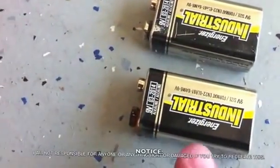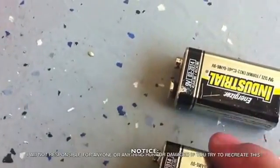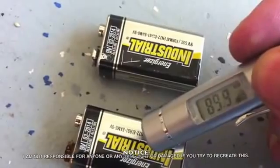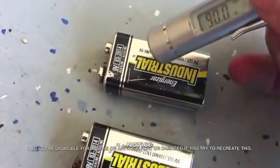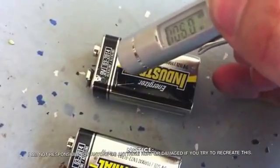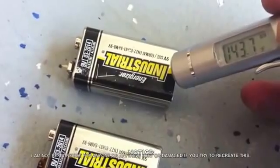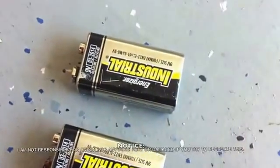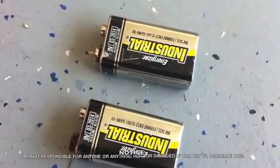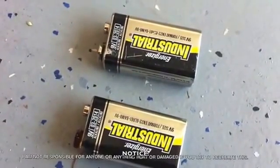Hey guys, this is why you don't do this. This is the one that arced — it appears to be damaged, this one appears to be fine. Using my IR temperature gun, the undamaged one is about 90 degrees, which is about the temperature outside. This damaged one is about 130 degrees in places — it was 160 a minute ago. It's internally shorted, so you don't want to do this. If you like these kinds of videos, look it up on YouTube, but there are dangers in doing this. The batteries are being disposed of properly. Please don't do this at home.